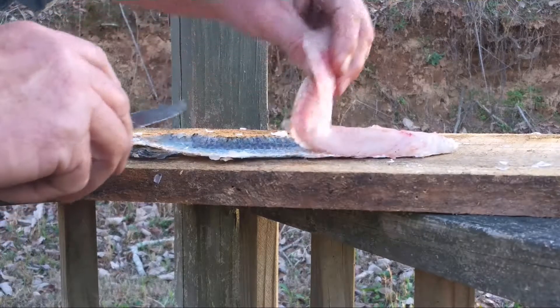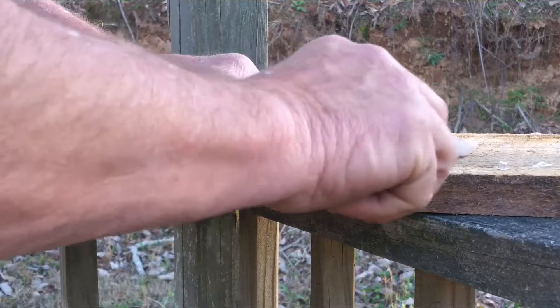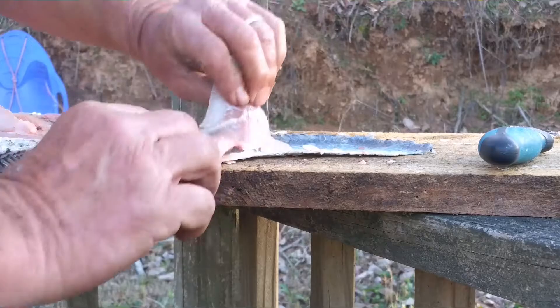The video and the phone went off, but I'm going to piece this together. Once again, you're going right back down through there to the scale. Perfect fillet.